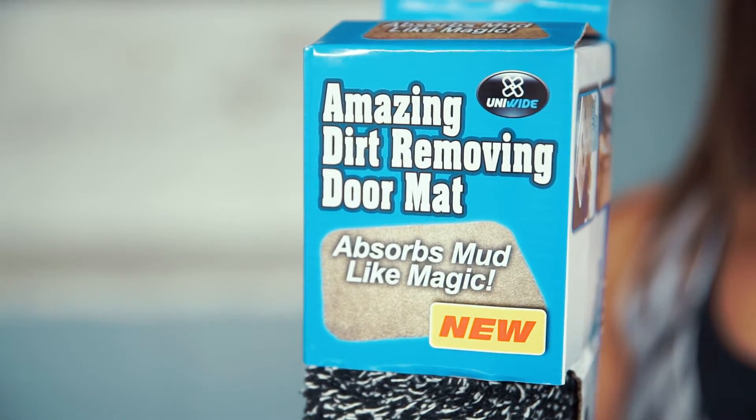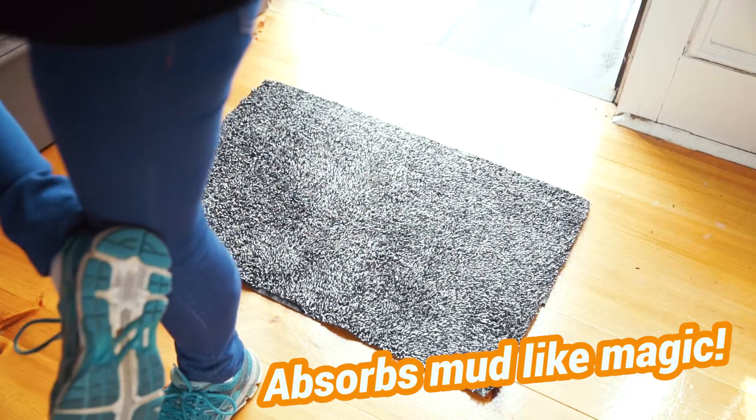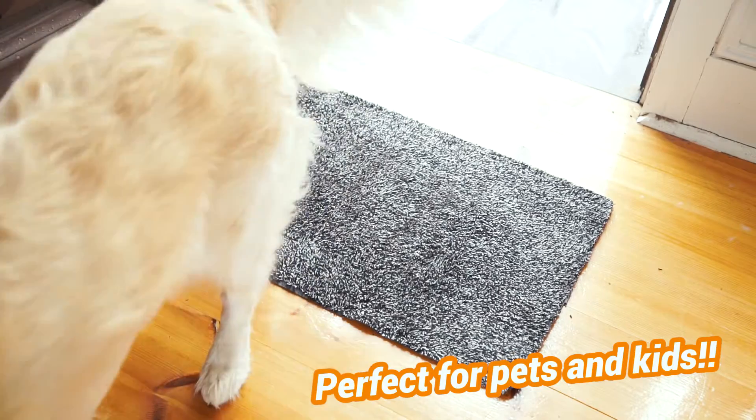If your house is clean and sparkling but your floors and carpet have dust and dirt and mud on it, it drives you crazy, doesn't it? The Dirt Removing Doormat from Cheaper's Chips removes dust, dirt and mud like magic. The millions of super-absorbent fibres work to trap dirt and water instantly, keeping your floors clean and dry.